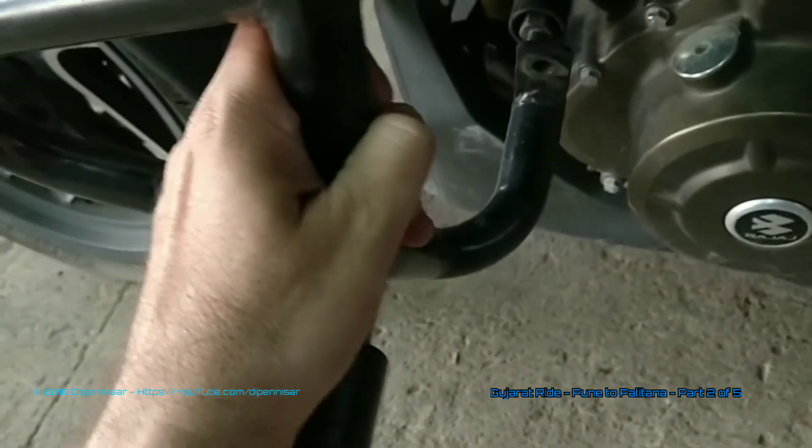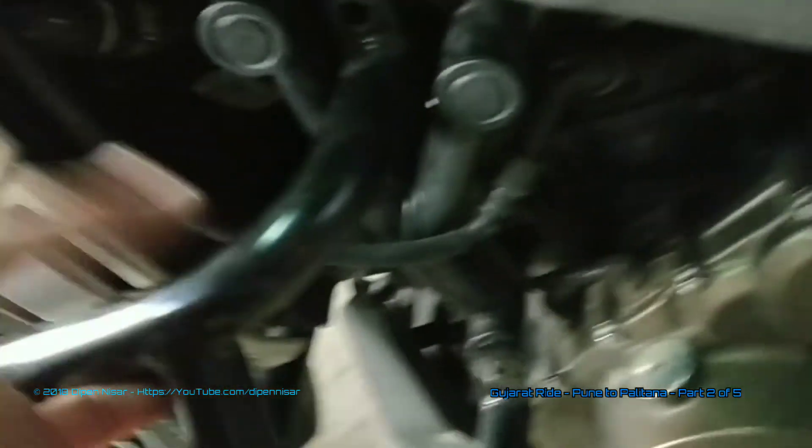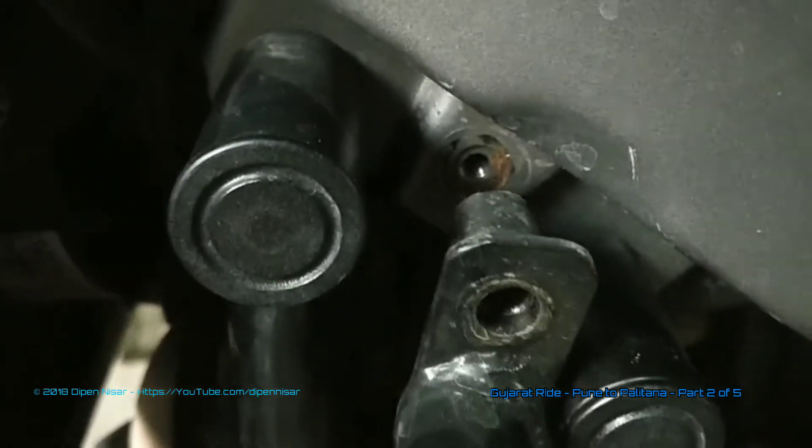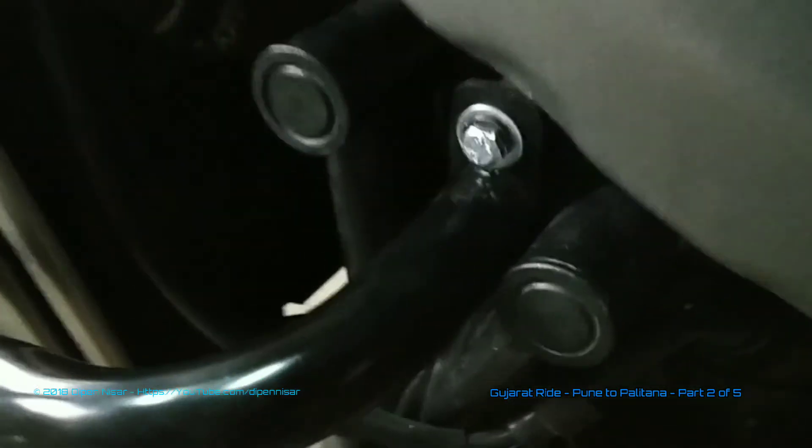The nut has been fixed. I'm now going to mount the guard again on the bike. The thread space has been re-bored and re-threaded. Once it's mounted, I'll show you. I've got the extra bolt fixed, and I'll secure the rest of the bolts as well.